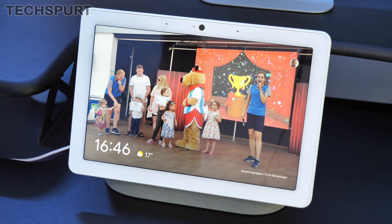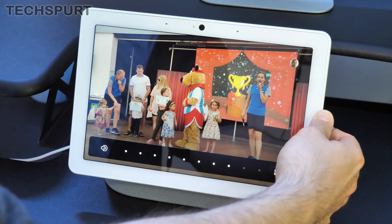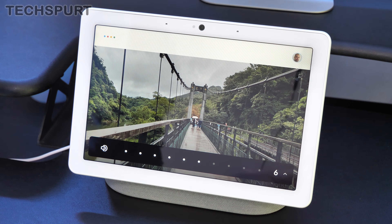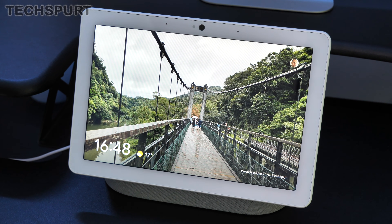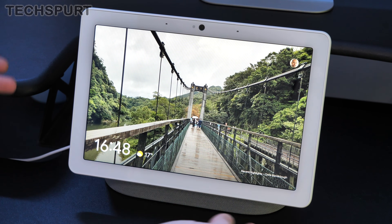You also get nice easy physical access volume keys around the back so you can quickly boost up or lower the volume. Or of course you can simply say 'Hey Google, lower the volume please' and she'll do just that. There's also an ambient light sensor right next to the camera lens which can detect how brightly lit the room is and automatically scale the brightness of the screen. Otherwise you can manually adjust it with a quick flick up in settings.